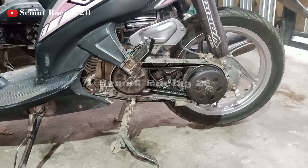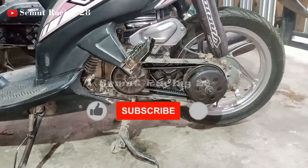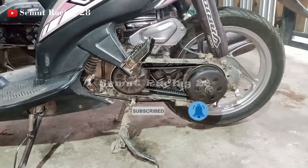Nah seperti itu ya teman-teman, untuk pemasangan rollernya. Kalau saya lihat-lihat, kalau buka dari pabrik, posisinya seperti itu. Kalau misalnya teman-teman tahu cara masangnya yang benar, mohon tulis di kolom komentar biar kita belajar bareng. Mungkin itu aja ya teman-teman, video dari saya. Semoga video ini bermanfaat, jangan lupa like, subscribe dan bagikan ke teman-teman yang lain. Kalau ada pertanyaan atau kritik dan saran silahkan tulis di kolom komentar dan nyalakan tombol loncengnya. Sampai jumpa lagi di video-video berikutnya.